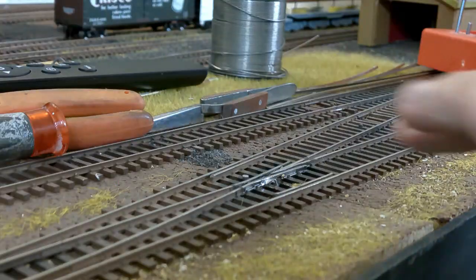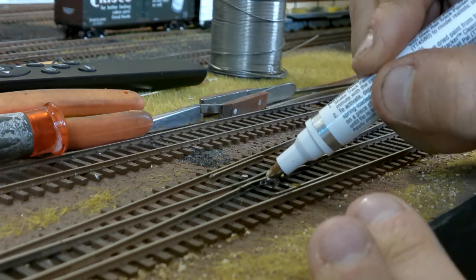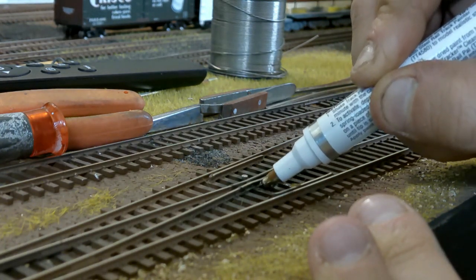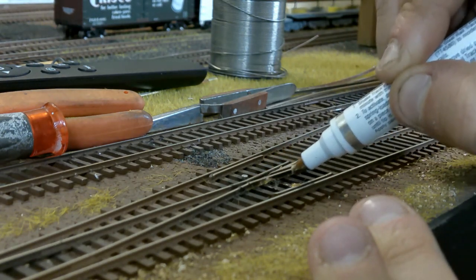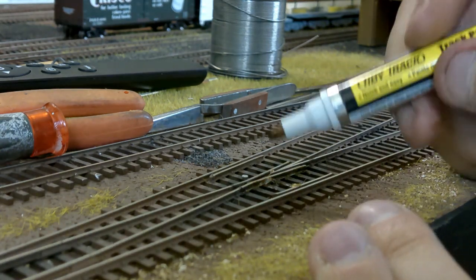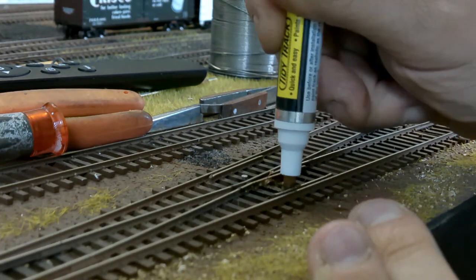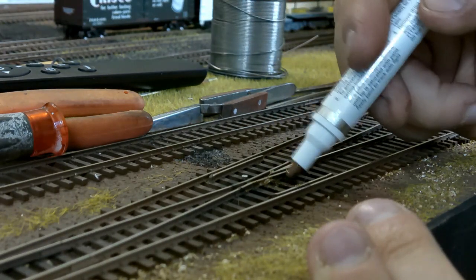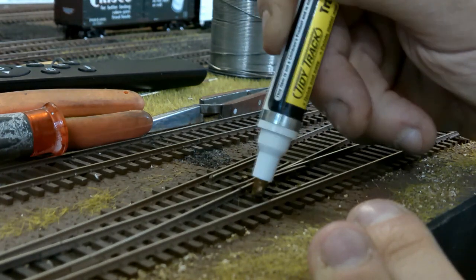To hide the solder joint, I use track painters from Tidy Track — these are Woodland Scenics products and they're really nice. I've got a little rusty brown and I'm going to go over the frog area. I hadn't painted these frogs yet because I knew this step was coming. It hides the solder joint just enough that it's not really noticeable. I'll come back and paint the ties a bit more so it all looks weathered.